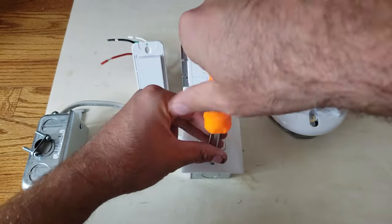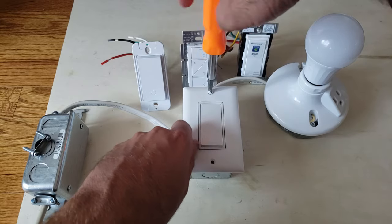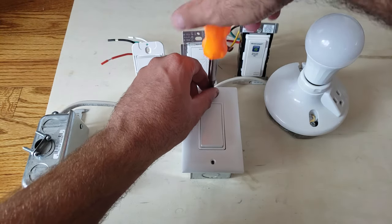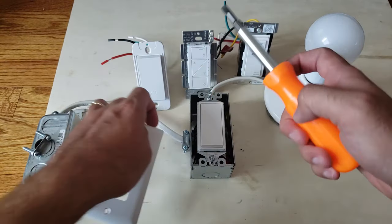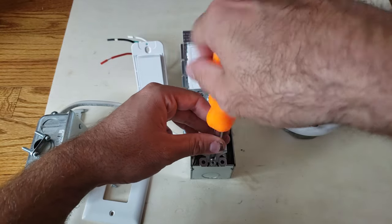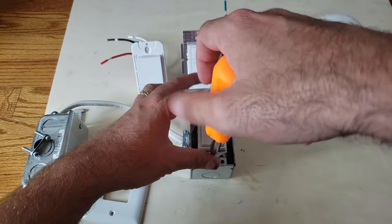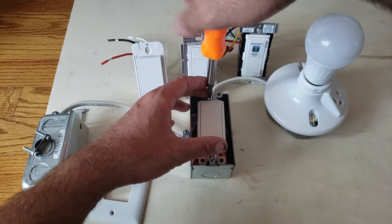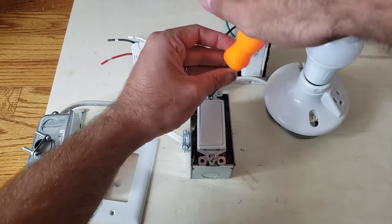Typically, if you have a neutral wire in one of your light switches, you've got it in all of your light switches — that's just how wiring code works. A house built after 1985 is generally going to have a neutral wire in the switch box, and houses before 1985 might not. Now there are exceptions to this, but in general that's what we typically find.